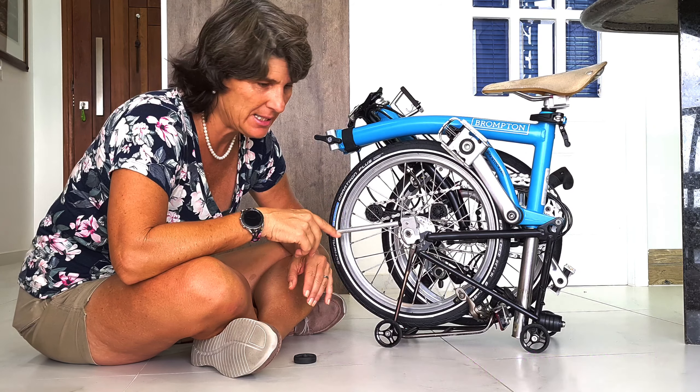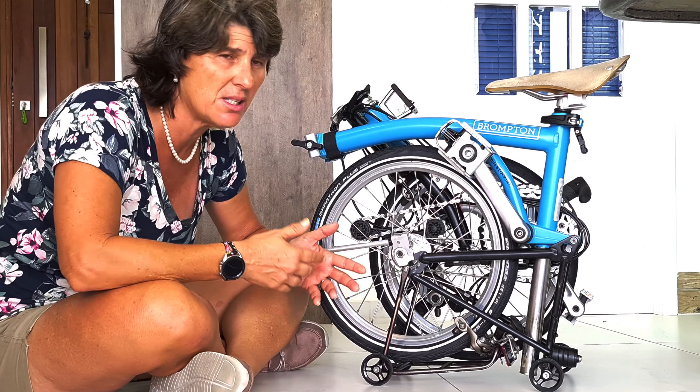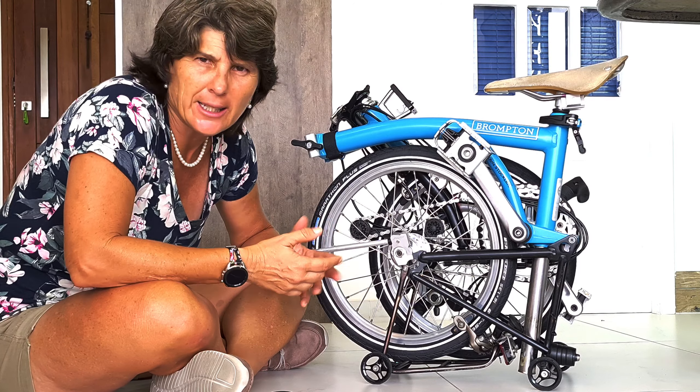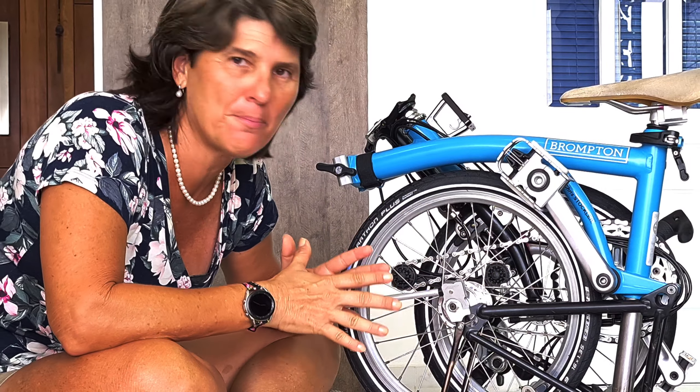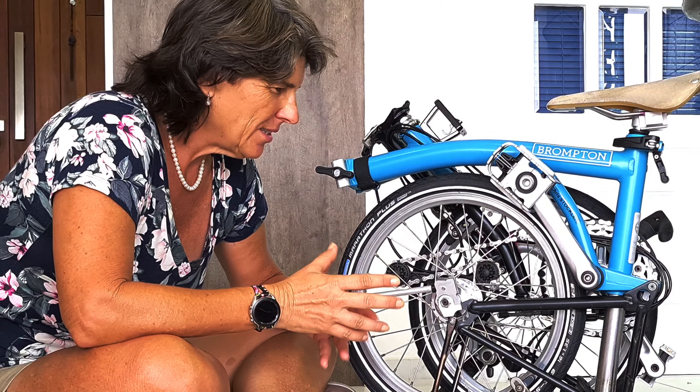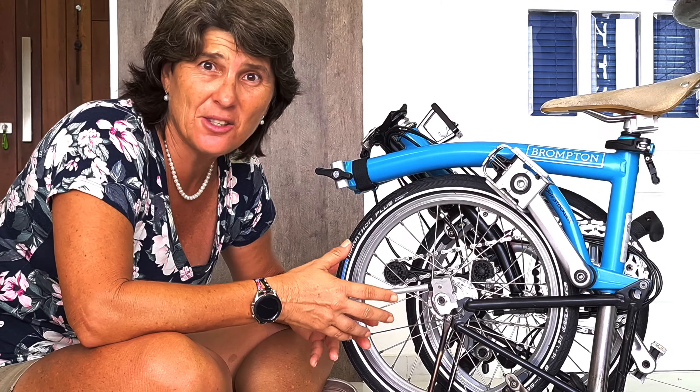The kickstand helps me a lot. Sometimes I want to stop just a little bit and I don't want to fold the whole bike. It's very good — I like the kickstand. I also like the small triangle rack because it's smaller, which lets me fit my bike in a suitcase.